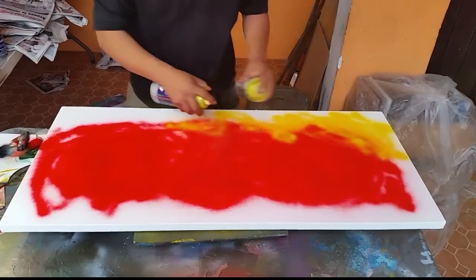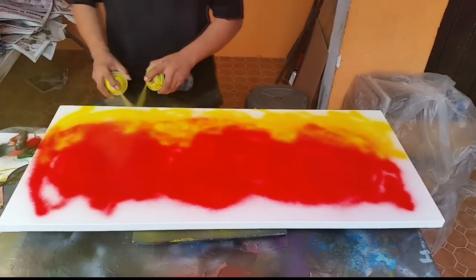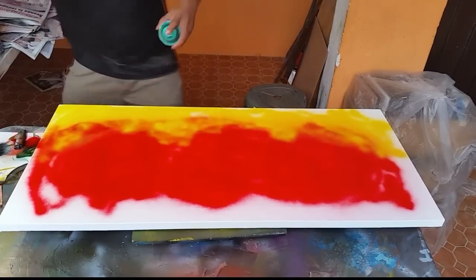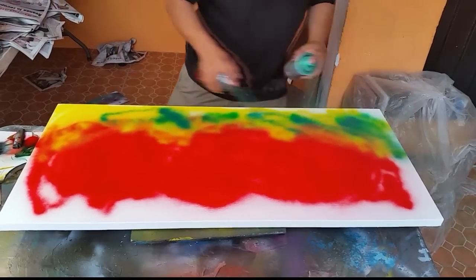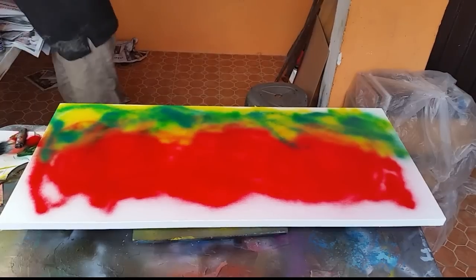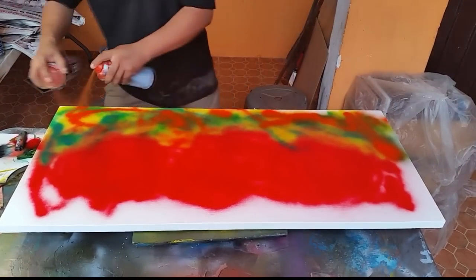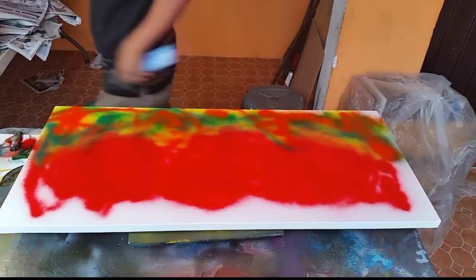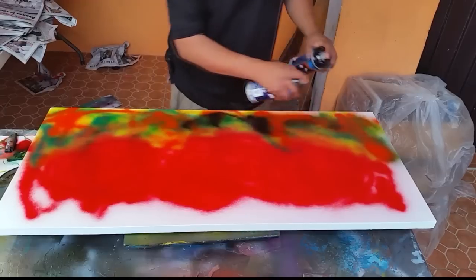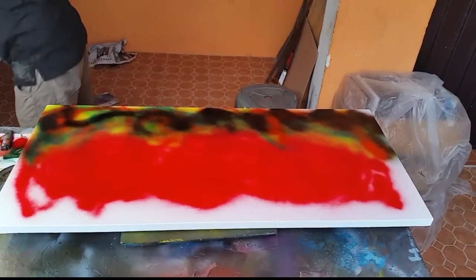Yellow color for the land with some leaves. Now I'm starting to use a little bit orange — plus a little orange, a little broken orange. And then a little bit black, right there.